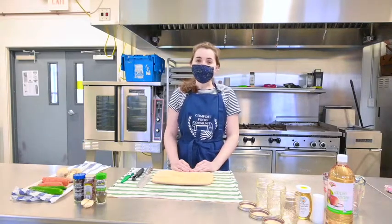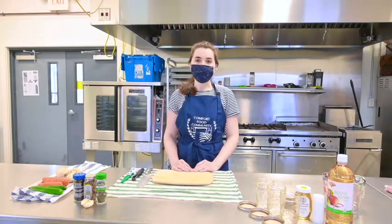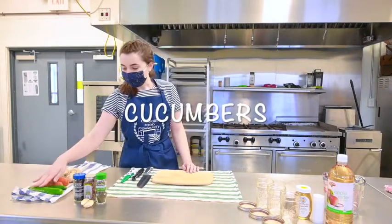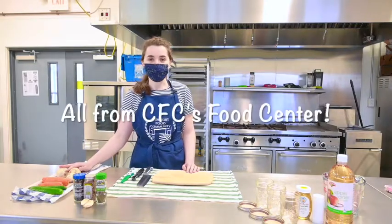You can use many different types of vegetables for this recipe. If you look up pretty much any vegetable or fruit, chances are someone has pickled it already. Today I'm going to be using some cucumbers, carrots, and turnips, and all of these vegetables are from our food center.